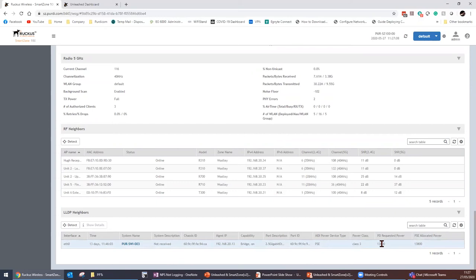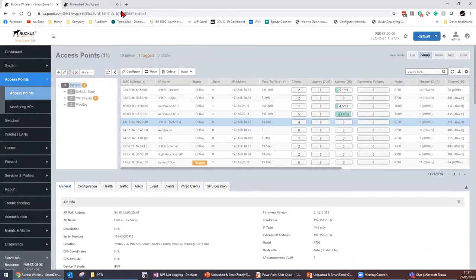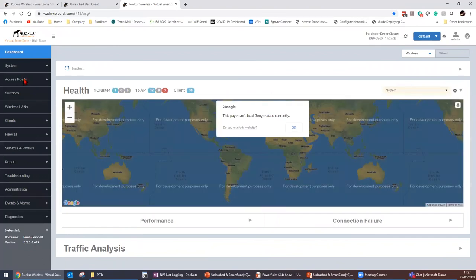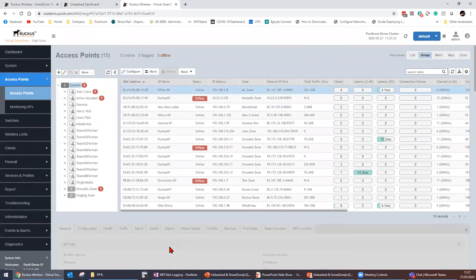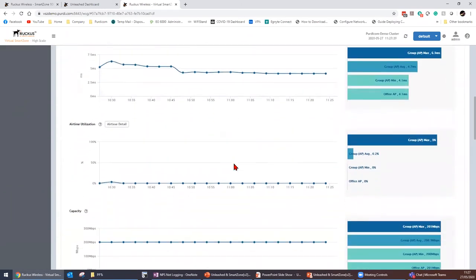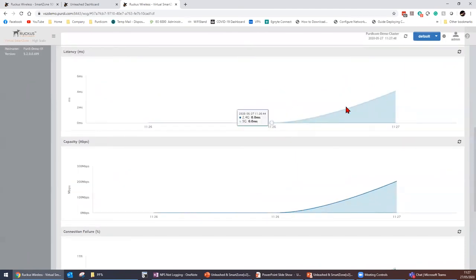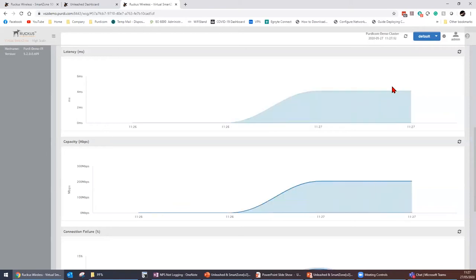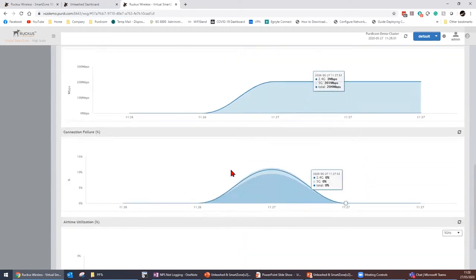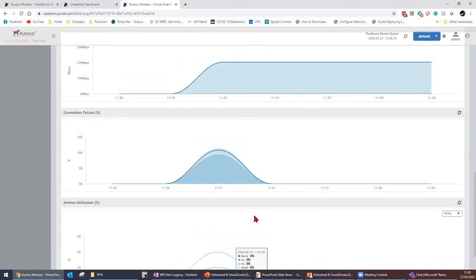Jumping into the VSD demo controller to show real-time health status. Selecting my office AP and going to real-time health status: there's 4ms latency on the 5GHz band between my access point at home and the controller in the office. Total capacity is 204 megabits per second — more than my internet connection can handle, so that's good. There are a few connection failures on the 5GHz band and airtime utilization is looking really low.